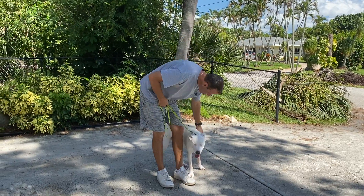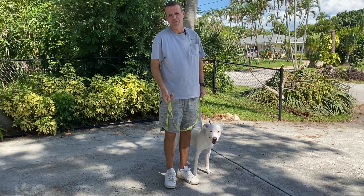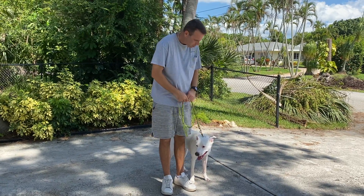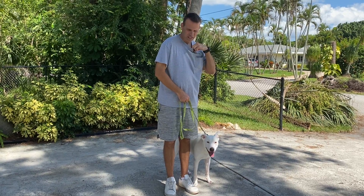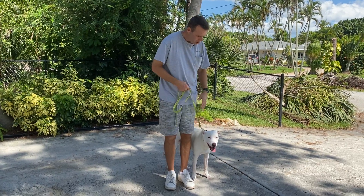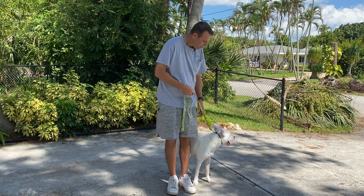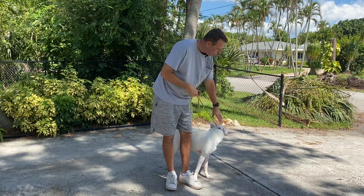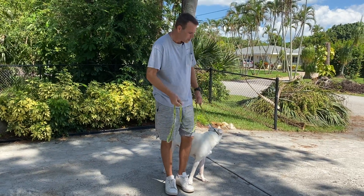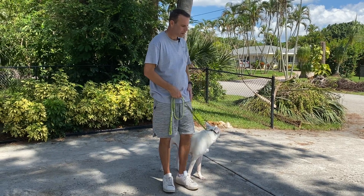Alright, so right now I'm working with Astro and we're doing some leash walking. This is probably the toughest thing with him. We have him in a slip collar right now, and he's always on our left side — that's the heel side. I want to make sure this collar is as high up on his neck as you can get it, right underneath the chin, right behind the ears. Collars are there for communication.